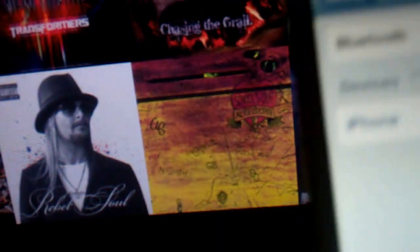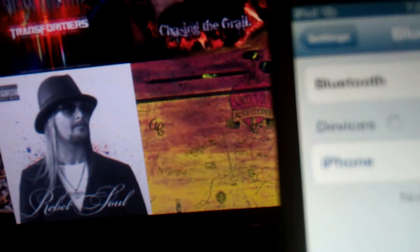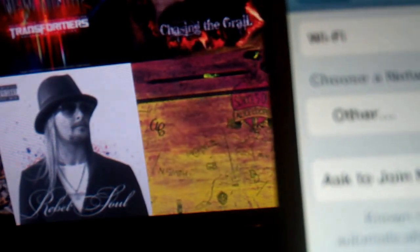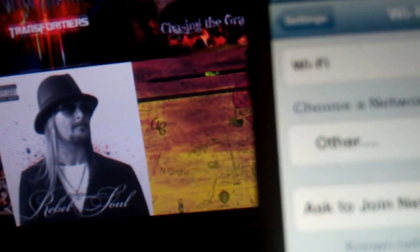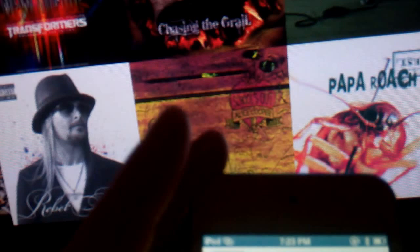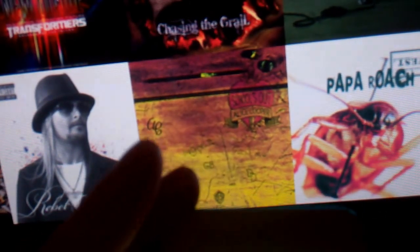Now it says iPhone not connected — click that. Then it should come up with the iPhone listed; click on that, and then it goes to the Wi-Fi.